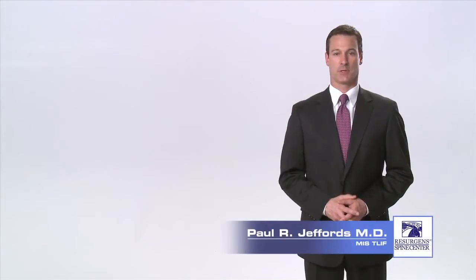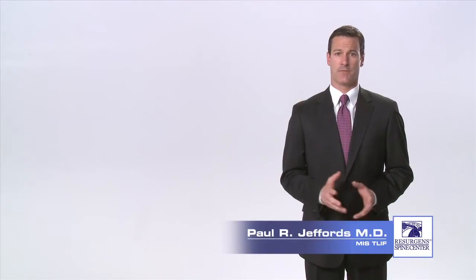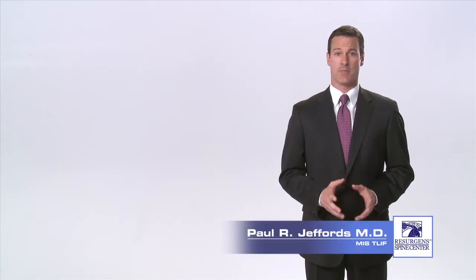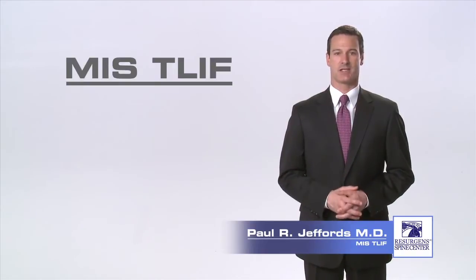Hello, I'm Dr. Paul Jeffords, an orthopedic spine surgeon at Resurgent Spine Center in Atlanta, Georgia. If you are someone who is suffering from back and leg pain from a degenerative disc or stenosis of the lumbar spine and you have failed to improve with non-surgical treatment, you may be a candidate for a surgical procedure called a minimally invasive surgical transforaminal lumbar interbody fusion, otherwise known as an MIS-TLIF.